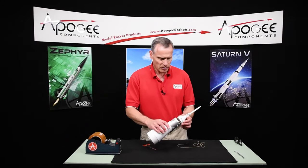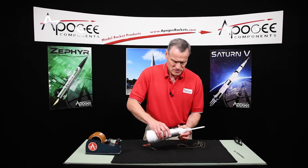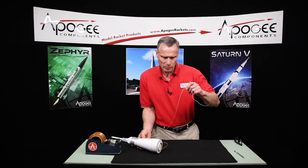That's going to go on top of the service module, and then we're going to tie this onto the loop back here.